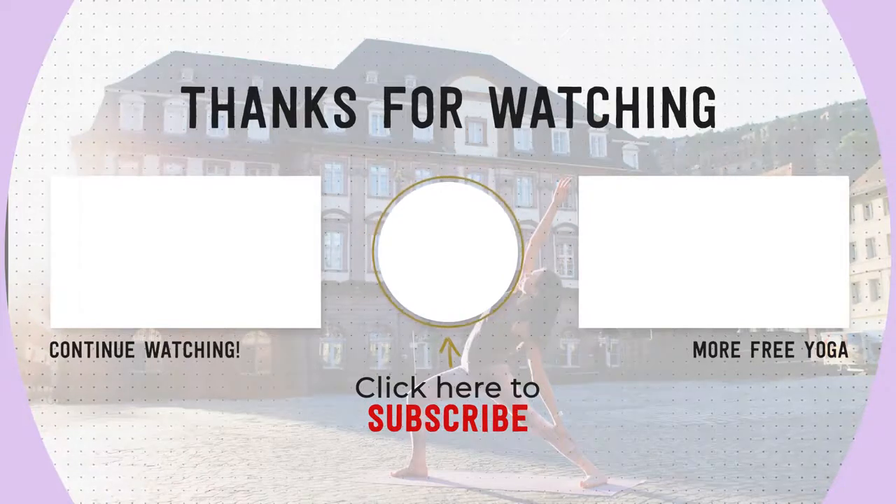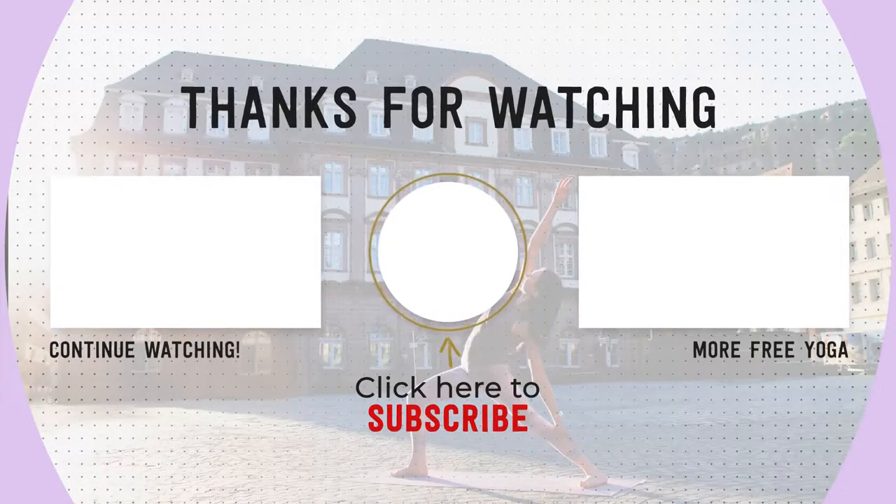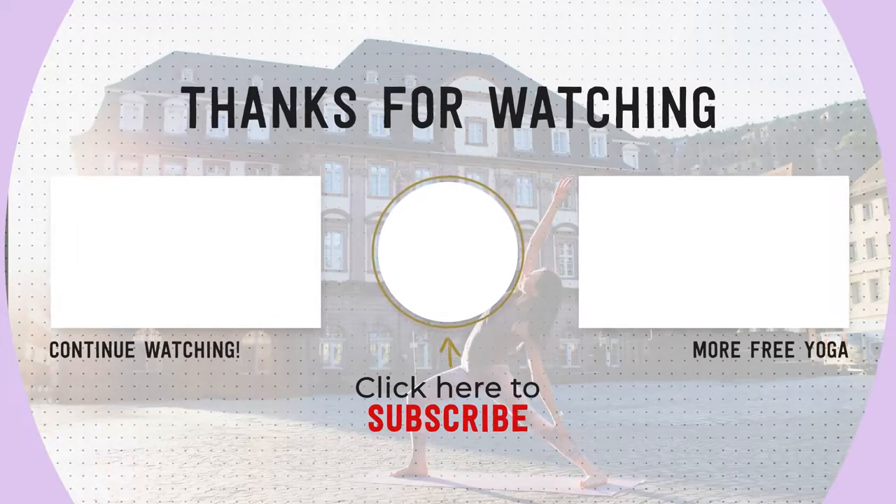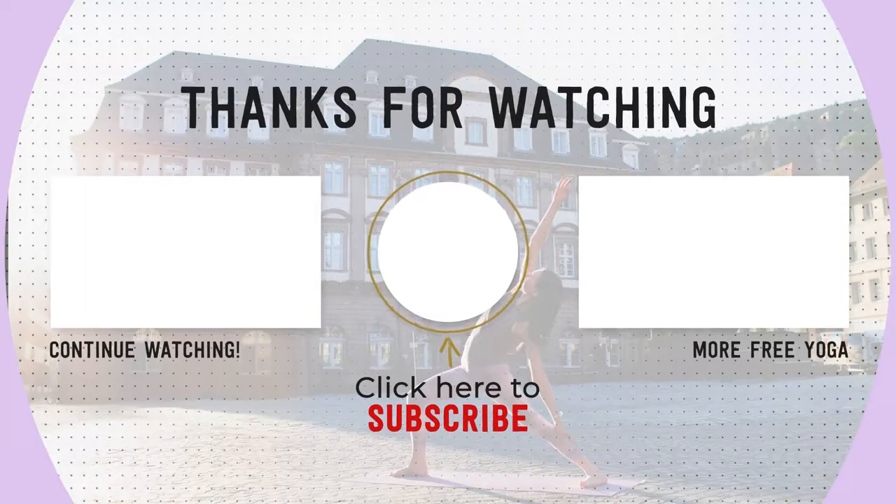If you're new to my channel, please hit the subscribe button and like this video. I put out new yoga classes every Sunday — thank you again and practice with you soon, namaste.